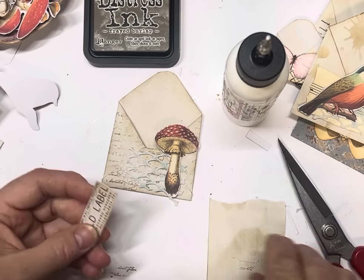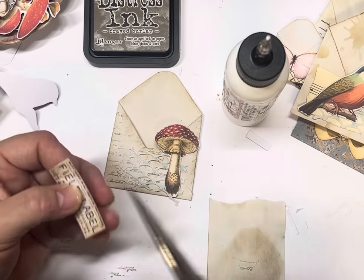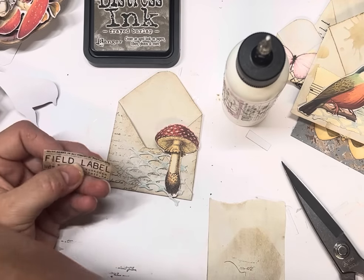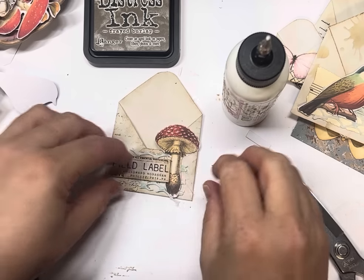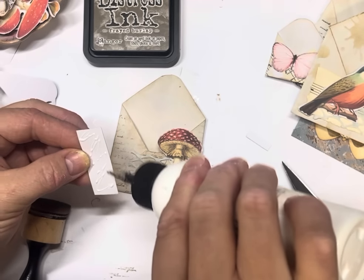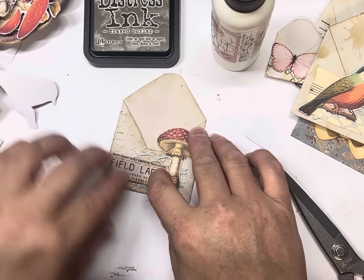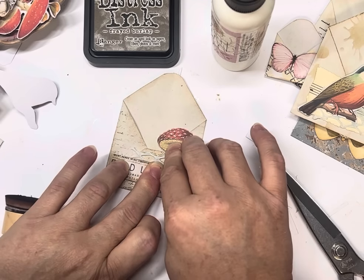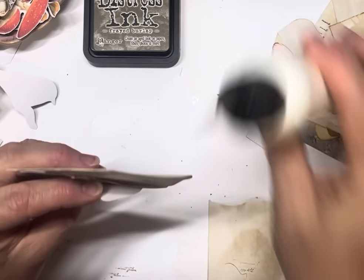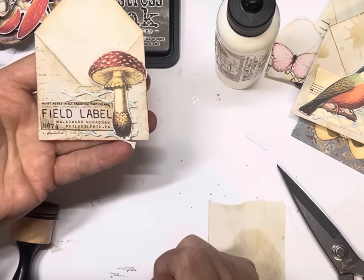Especially if they've got words or numbers on them. I'll just give it an ink — it's not quite straight, and even though we don't always like straight, it was sticking out to me. I'm going to tuck it under the mushroom a little bit. Having that bit of netting on there actually allows me some wiggle room. So another bead of glue under there — and that's your first one done. Simple — you can basically throw anything on them.